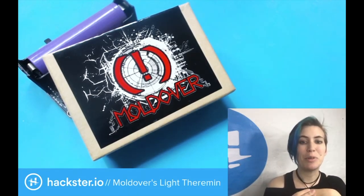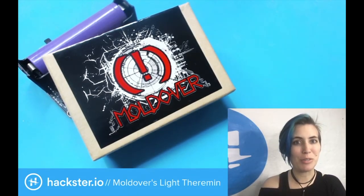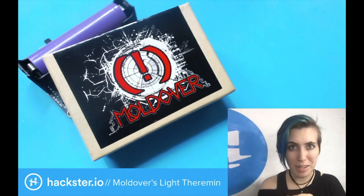Today in the studio we have a toy from one of my good friends, Moldover, who's been with us on the show a couple times before.